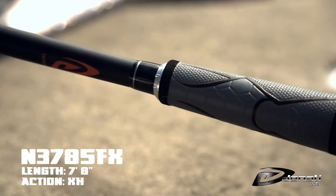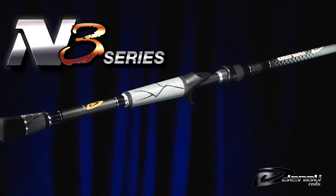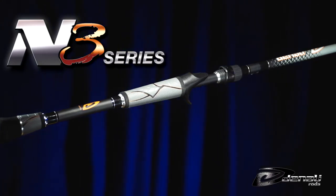The series is topped off with an Ultimate Flipping Rod at seven-foot-eight inches. Take your fishing to the next level with the N3 Series for ultimate performance.